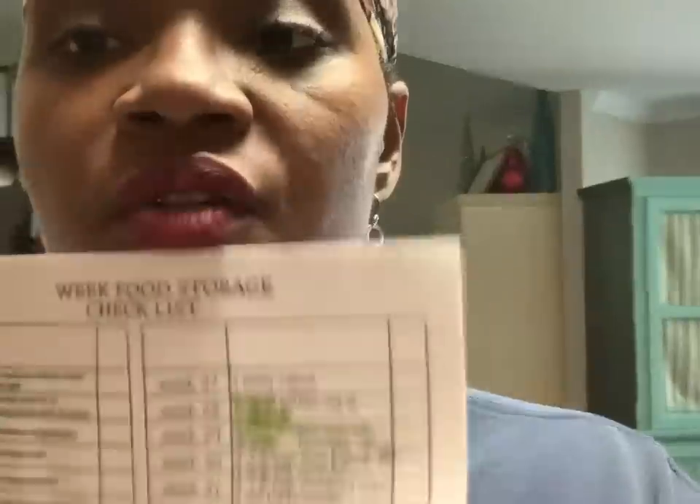Looking at my list, I'm now around week 32 with weeks 33 through 52 still to finish. She calculates about $10 a week for 52 weeks, which is roughly $520 total for a family of two adults — you can recalculate for your family size. Even if you can't get everything at once, getting a few things here and there helps. We're looking really good and feeling like we're in good shape.